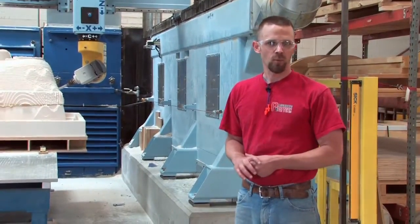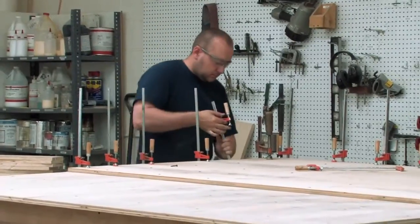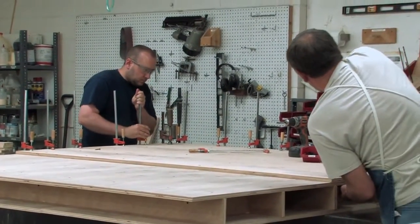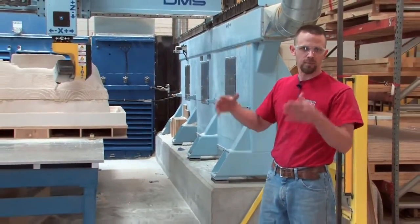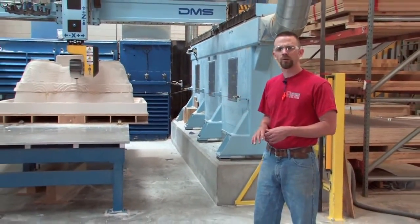We do have a wood shop where we're able to put all this together. We've got a base board here made out of plywood to give the product stability, and then we're able to build up from there, particularly with the four pound foam.